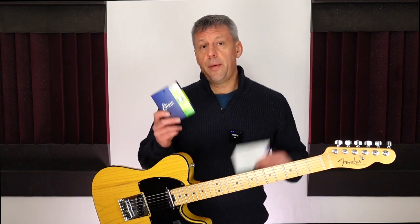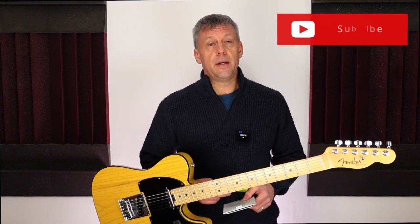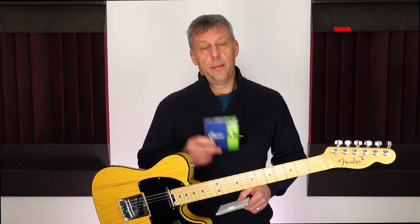Have you compared Daddario XS strings to Elixir strings? Or do you have any other string choices that you have fallen in love with? Please let me know in the comments as this is an ongoing experiment. I'll add a link in the description for both of these string sets if you want to read more about them. If you did enjoy this video please give it a like and hit that subscribe button so you don't miss out on future videos. Bye for now.